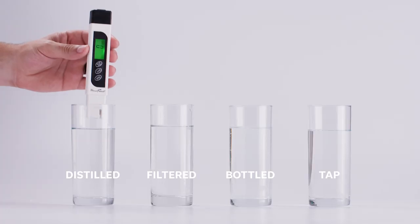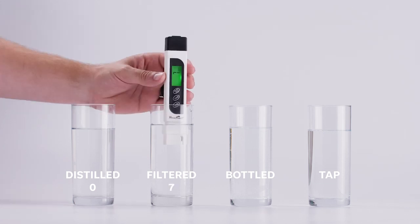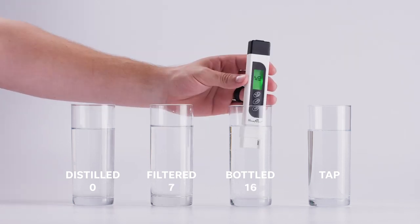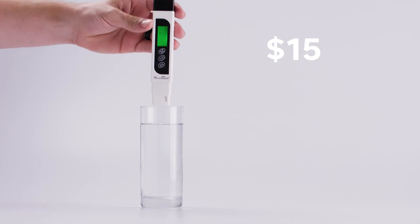We all love water, but what exactly is in it? It's hard to tell just by looking at it, so we want to test it, and there are some easy, cheap ways to do that. The first step is to get yourself a TDS meter. TDS stands for total dissolved solids, and that's going to tell you how much extra stuff is in the water. A TDS meter is great because it's a cheap way to get a baseline level of your water — only about $15 online, and you can use it over and over again.